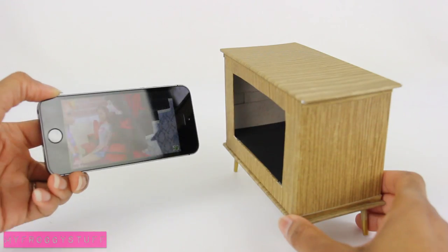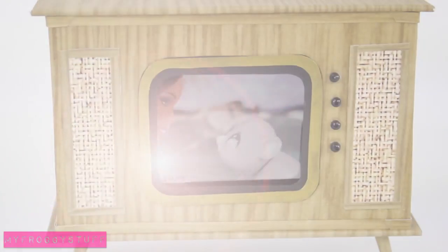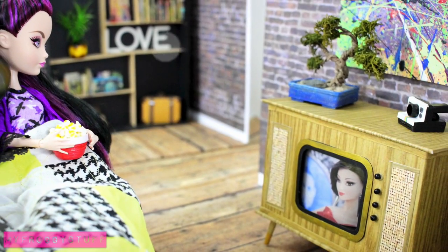You can take it a step further by adding a cell phone so the dolls can watch their favorite shows. And you're done. Happy crafting!